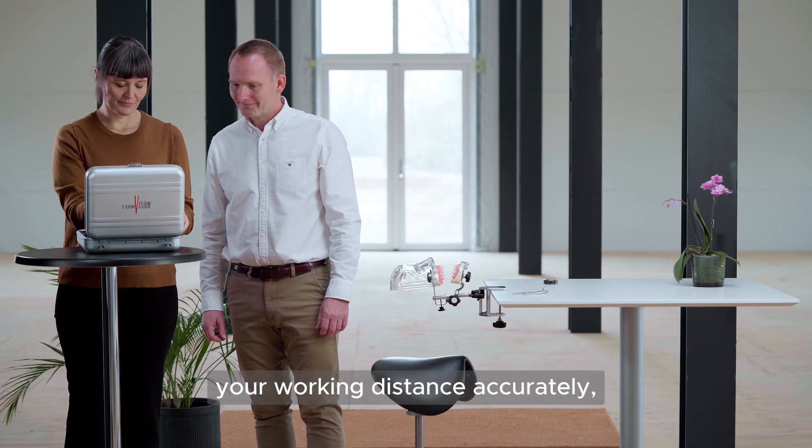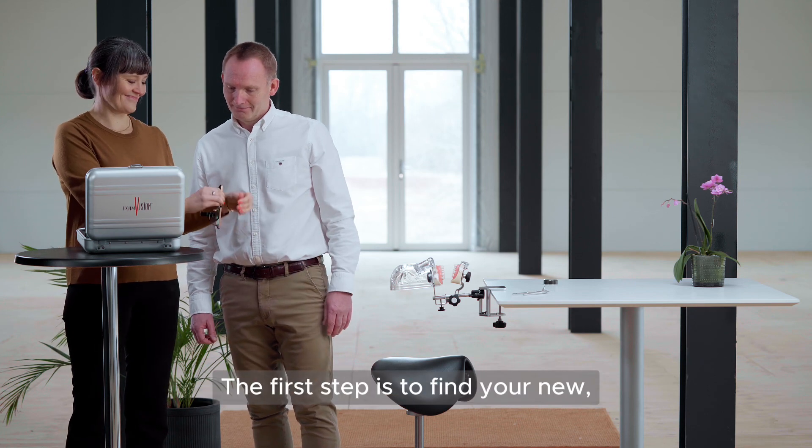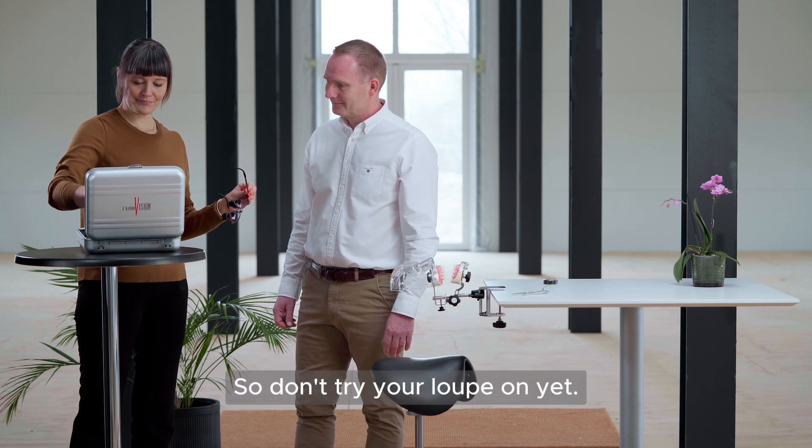You will need to measure your working distance accurately, so please ask someone to help you. The first step is to find your new improved ergonomic position, so don't try your Loop on yet.